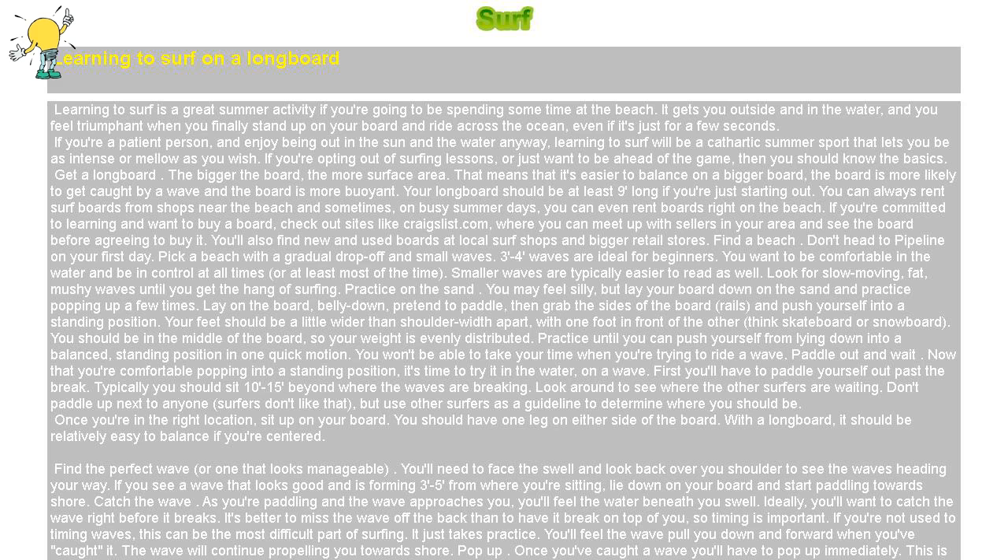Stay balanced. Once you're standing, keep your knees bent and spread your arms out wide. Use the wax on the top of your board to keep yourself stable by gripping it with your toes. The lower you are, the better your balance will be. Ride the waves. Now that you know the basics, it's time to get aboard, get to the beach and start practicing. Keep at it. The first time you catch a wave, you'll be walking on air — or water. Paddle, pop up, repeat.